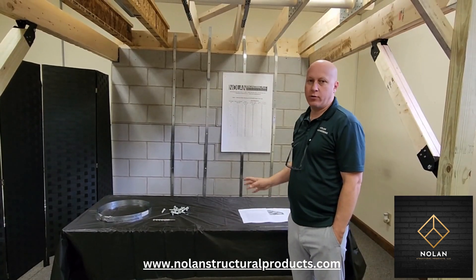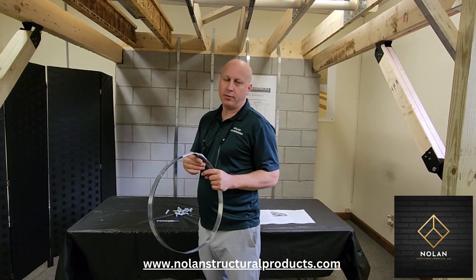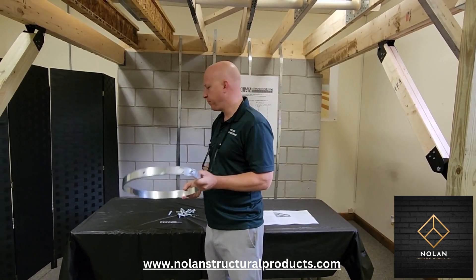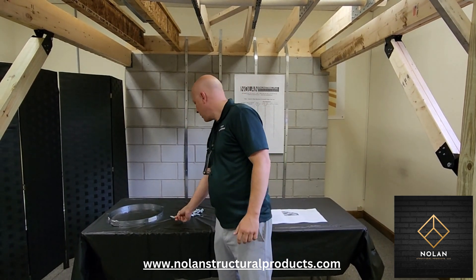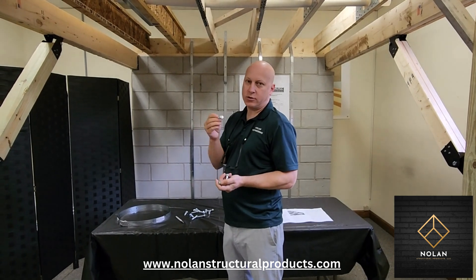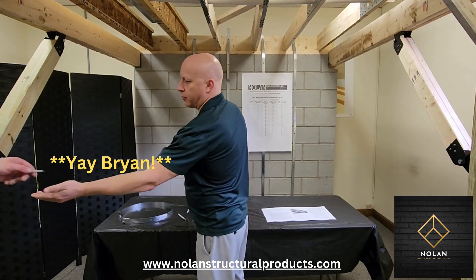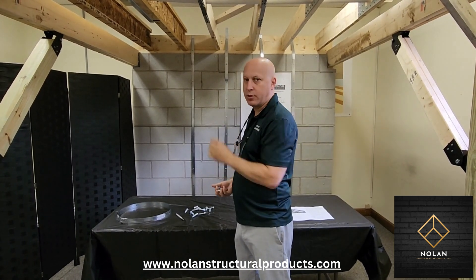So what you get when you order the kit: you'll get the strap, which will be coiled up — be careful when you open it, please wear safety glasses and gloves. You'll get a drill bit, all the bolting anchors for the wall, and also the anchor that goes into the top rim board.